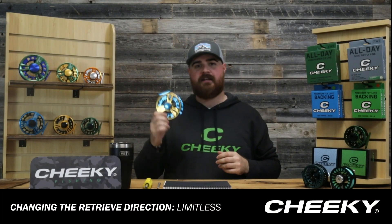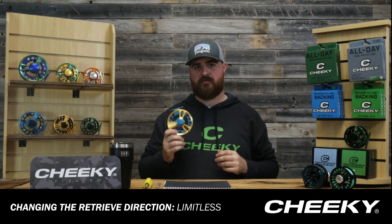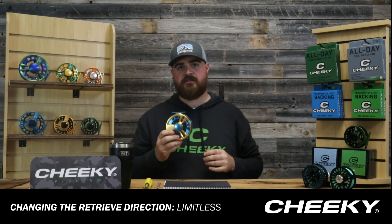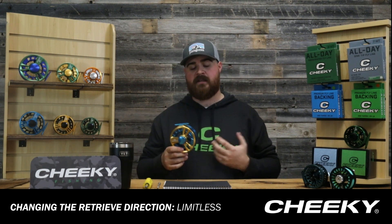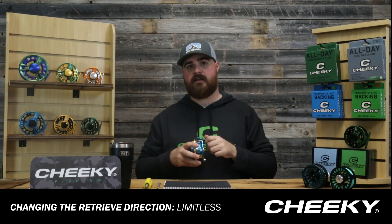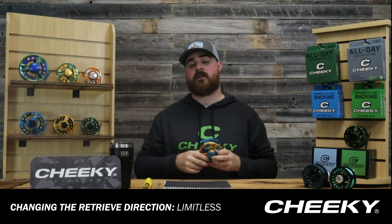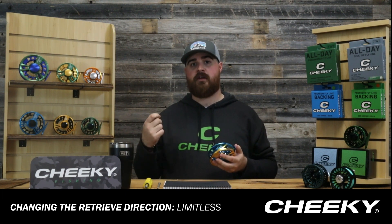Hey guys, Walker here from Cheeky Fishing. Today we're going to be taking a look at how to change the retrieve on your new Limitless reel. One thing to note is all Cheeky reels do come preset as left hand retrieve reels, which means it just comes preset for somebody to reel in or retrieve with their left hand. What we're going to be doing in this video is change it over to right hand retrieve, which is just for somebody that wants to retrieve with their right hand.